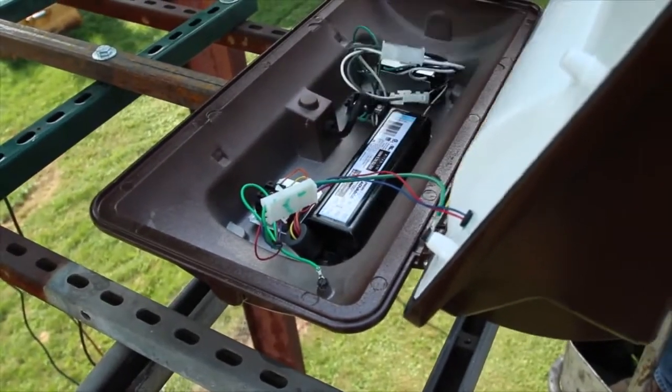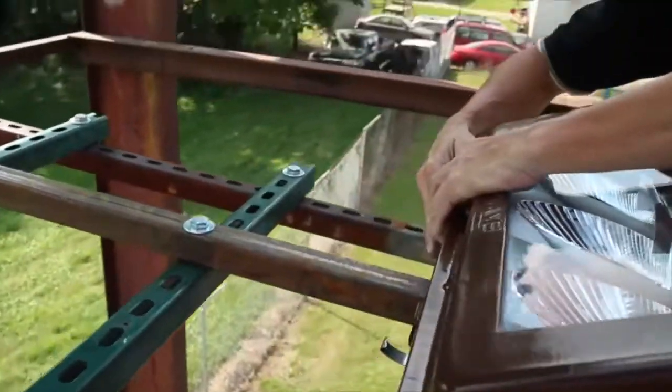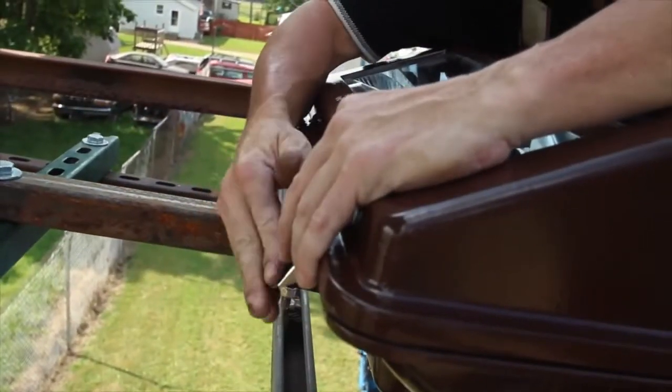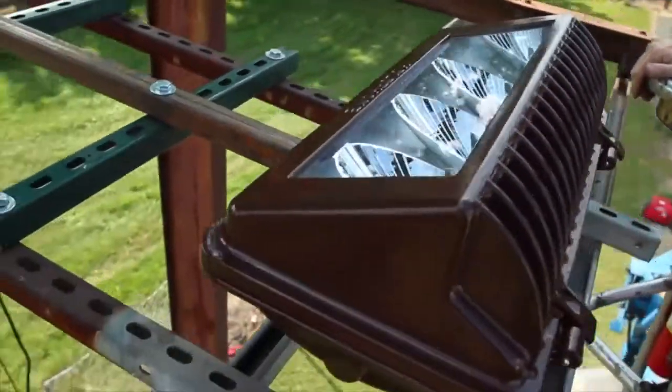Close the optical door and latch in place. Installation is complete and the luminaire is ready to be energized.